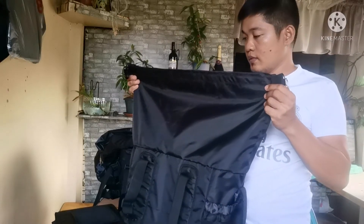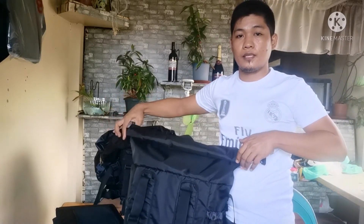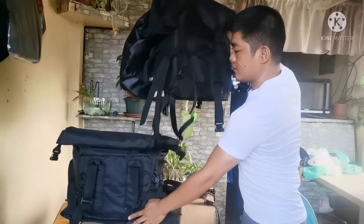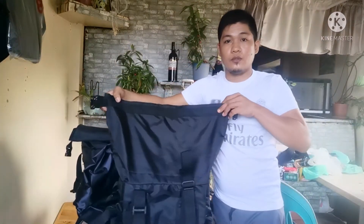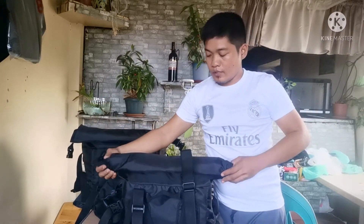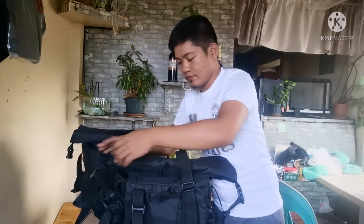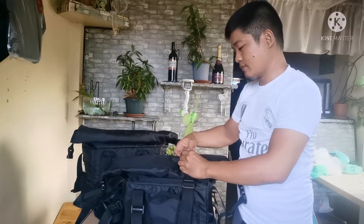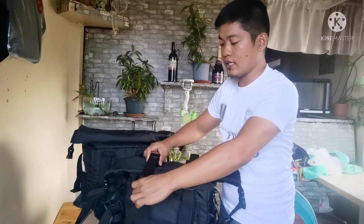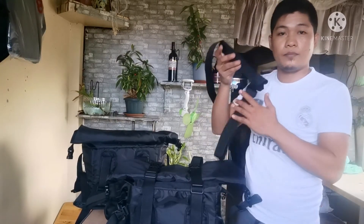You can use this bag — if you want it smaller and lower, you can just fold it like this. The size depends on what you put inside. And it has safety locks so your items inside won't get loose. And the good thing here, guys, you can convert it into a sling strap.